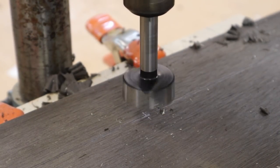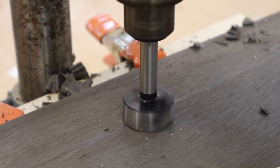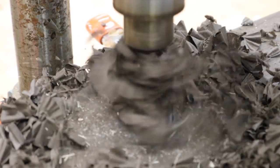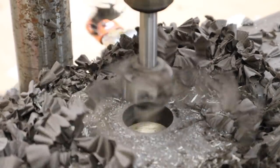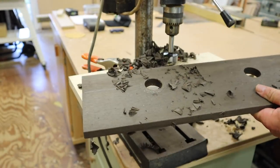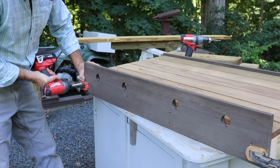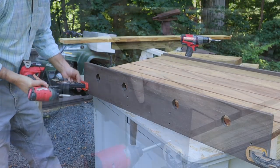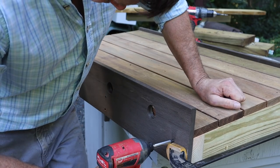To drill the drainage holes on one side of the table I'm using an inch and three eighths fastener bit. To attach the fascia board I'm using stainless steel screws with a color match head.